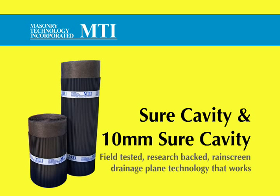Shure Cavity and 10mm Shure Cavity from MTI. Field tested, research backed, rain screen drainage plane technology that works.